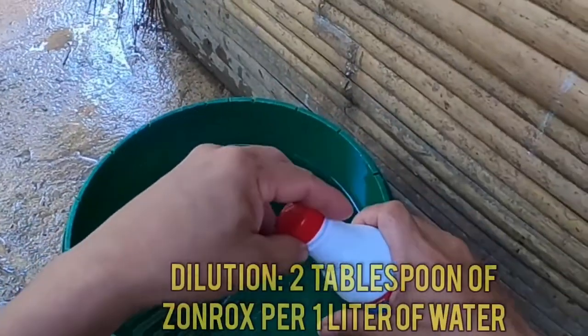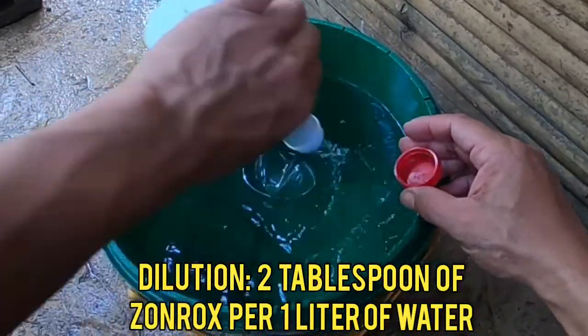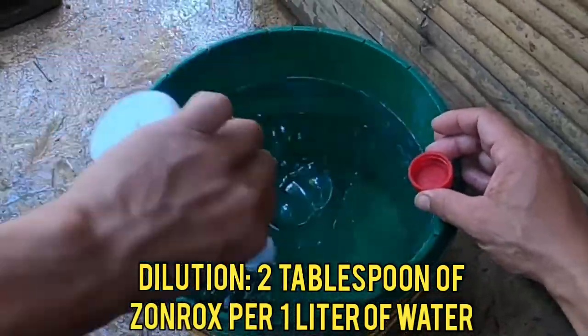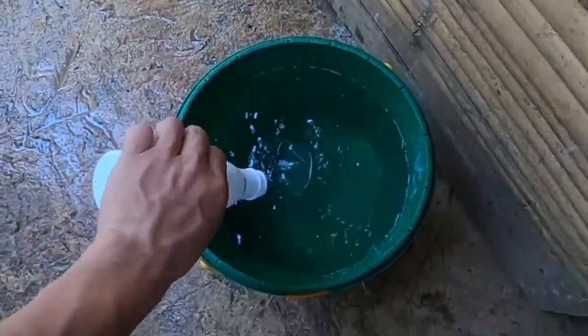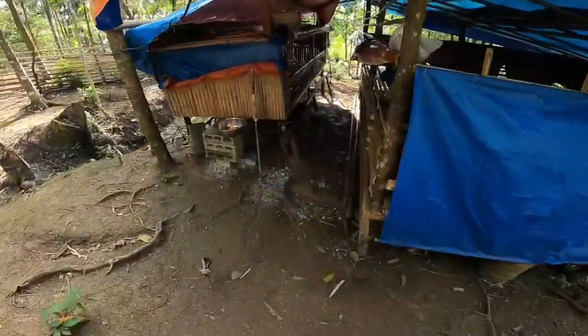Katapos nating banlawan, sasabuyan pa natin ng tubig yan. Dalagyan naman natin ng Zonrox — yan ang pang-disinfect natin mga bro, Zonrox lang. Kasi wala tayong chemical na medyo may kamahalan kasi yung ginagamit nila. Hindi naman tayo mga pang big farm, small farm lang tayo mga bro. Tansahin ninyo lang kung gaano karami yung Zonrox. Tapos isasabog natin sa lahat ng sulok para yung mga mikrobyo na nakadikit ay mamatay.